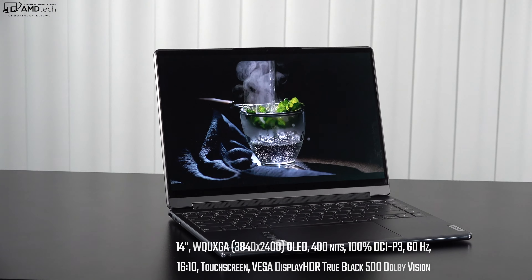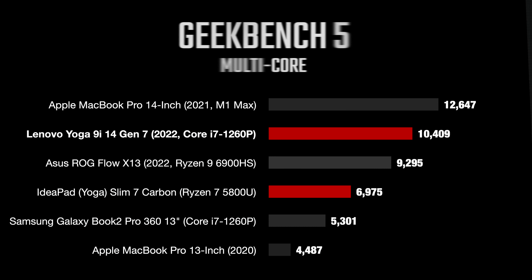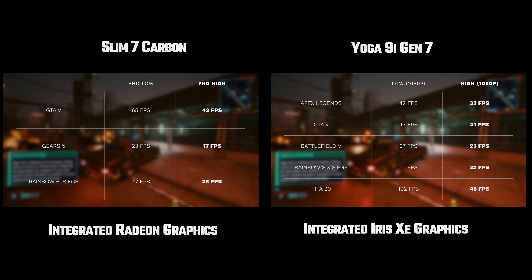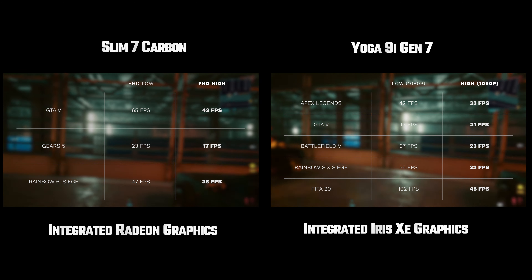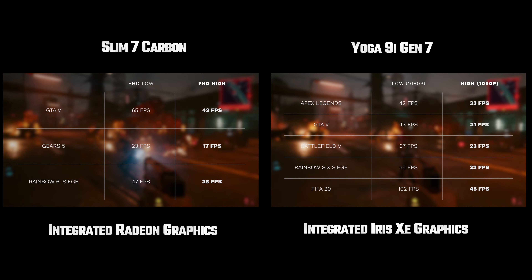For performance: the Slim 7 Carbon runs the AMD Ryzen 7 5800U, an 8-core 16-thread processor with integrated Radeon graphics. The Yoga 9i runs the new 12th Gen Intel Core i7-1260P with 12 cores — four performance cores and eight efficiency cores. The Ryzen 7 5800U is a bit more efficient, but the 12th Gen Intel chip scores very high in multi-core performance. Neither is a gaming laptop, though playable frame rates are possible at lower settings. The Yoga 9i has two Thunderbolt 4 ports, enabling an external GPU connection for more graphics horsepower.